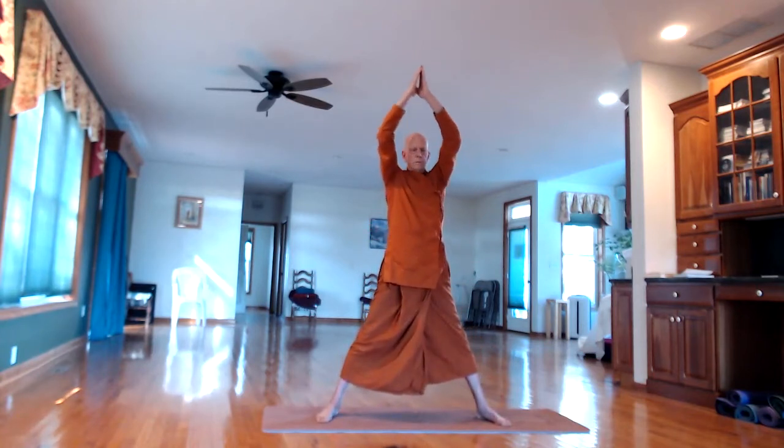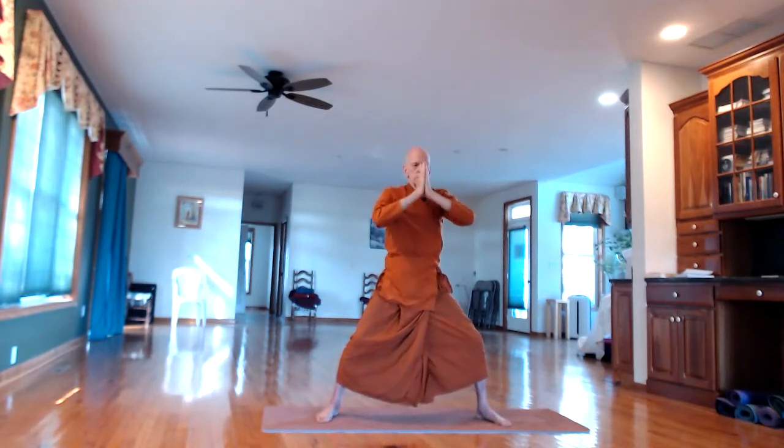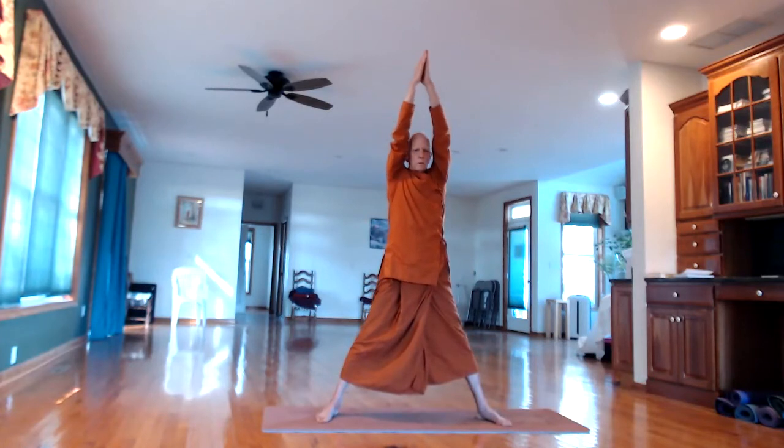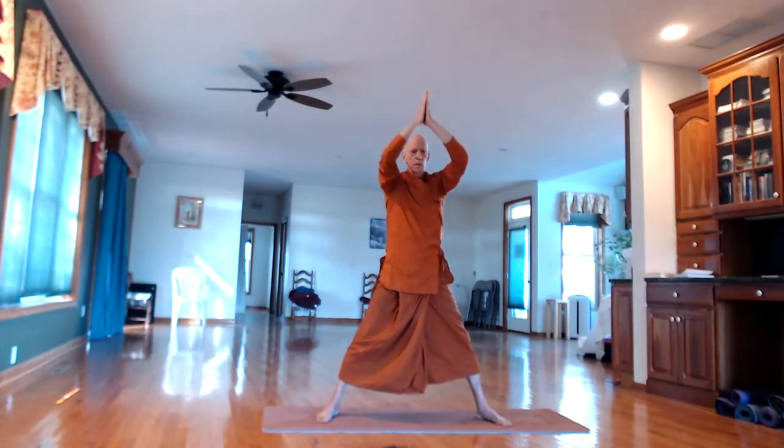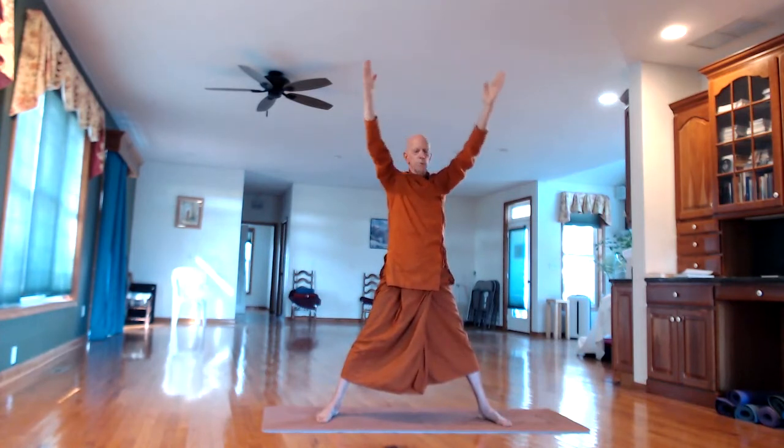In-breath all the way up. Continue: out-breath down, in-breath up. Repeat several times. Then arms back to the sides.